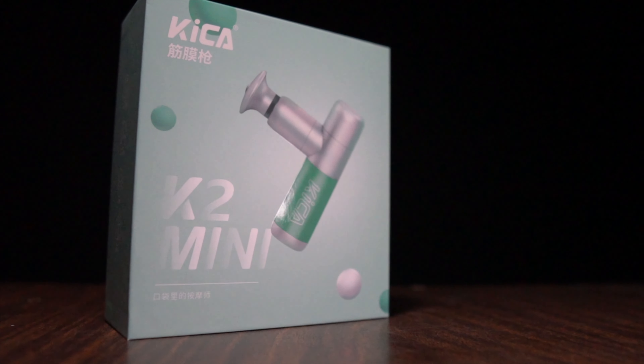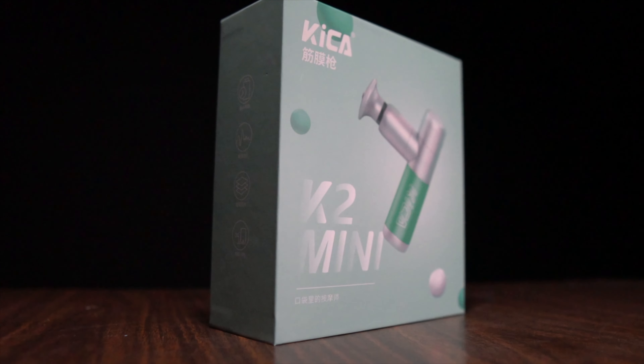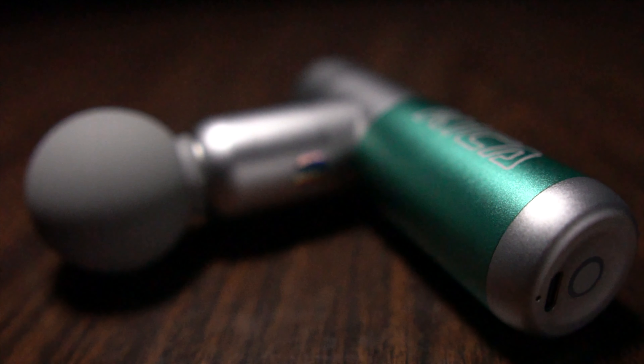Before I give you my thoughts on this tiny little massage gun, I want to go over some disclosures. This is a massage gun that was sent to me for the purpose of review by Feutek, the company that makes this gun. However, they're not paying me to make this video, and they're not going to get a chance to preview any of my footage or my thoughts before you guys see this video on YouTube. So with the disclosures out of the way, let's talk about the Feutek Kika Mini.